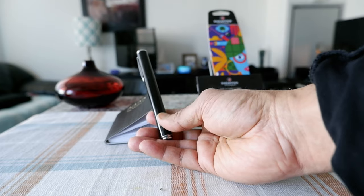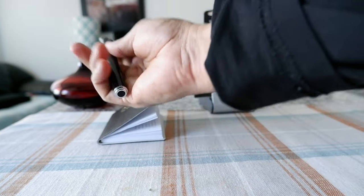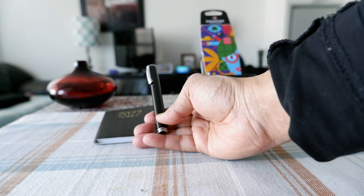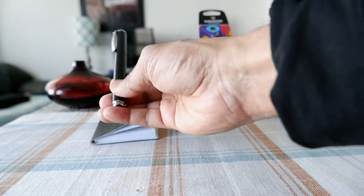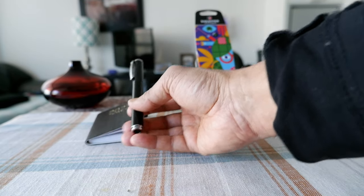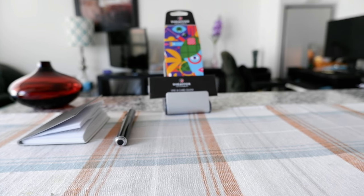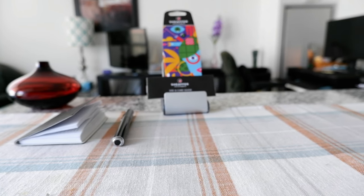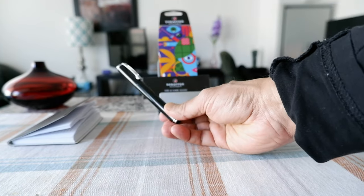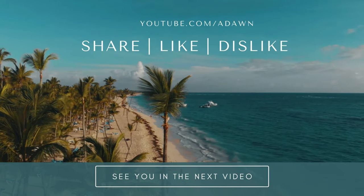In terms of price, this is a very well-priced product. It's really light so you can carry it with you anywhere you go, and the writing quality is really pleasant — no complaints. That was the review of the Sheaffer Pop Black Rollerball Pen with chrome trim. For other pen reviews, there will be links in the description box below. Thank you for watching, more videos are coming up, so I'll see you shortly.